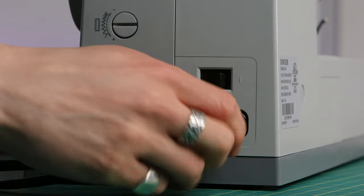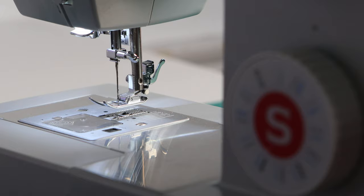Reason number one: slippery, silky material like satin. This makes sense — it's slippery, so the top fabric can move around as the feed dogs are pulling the bottom. By using a walking foot, you now have two sets of dogs pulling the fabric through more smoothly.